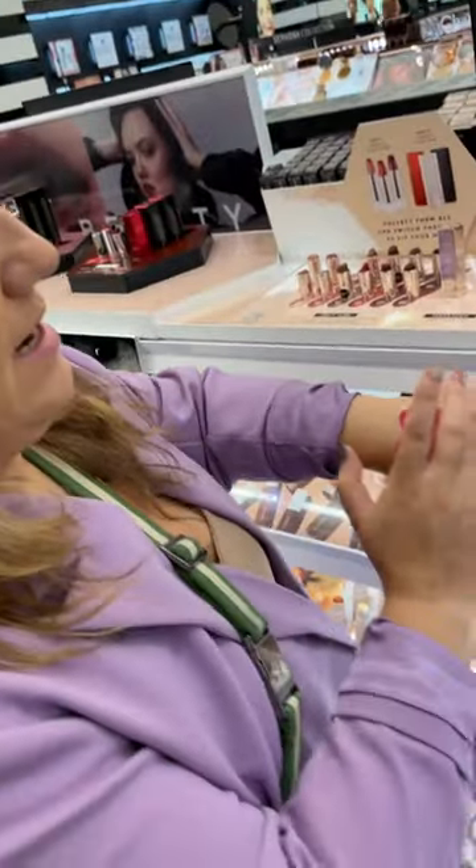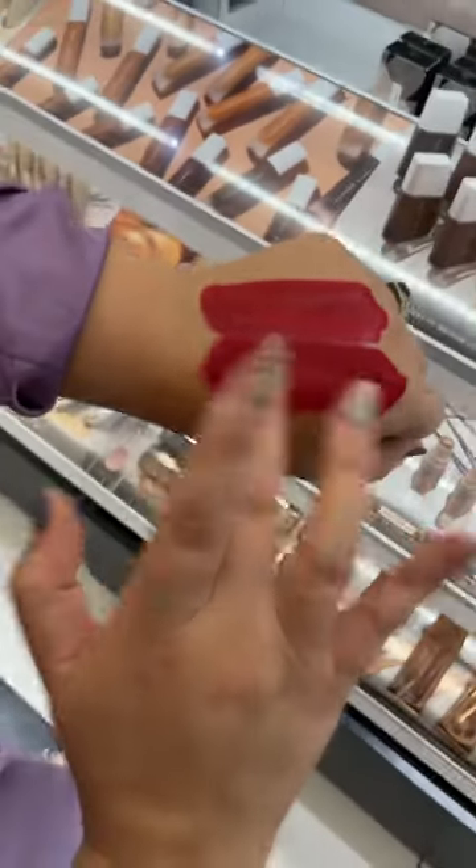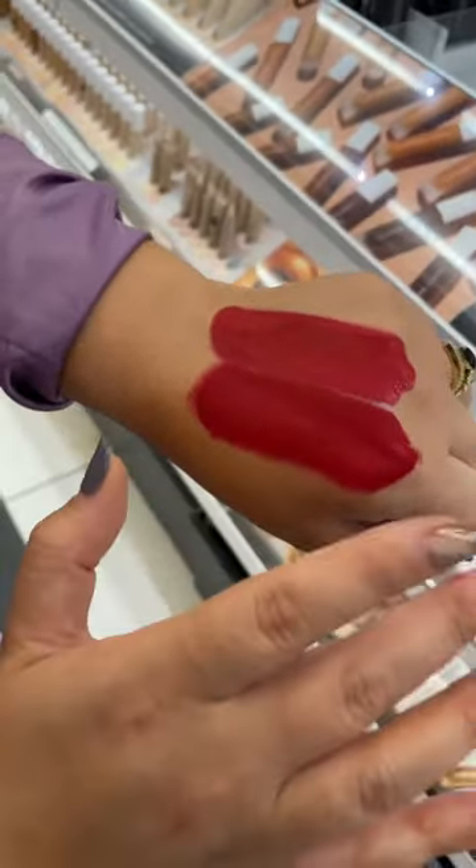Once this dries down — which it will — all that sheen will go away, and you're going to get a true clean matte in this thin Italian Stunna. And you're going to get a velvety, soft focus, blurred effect.